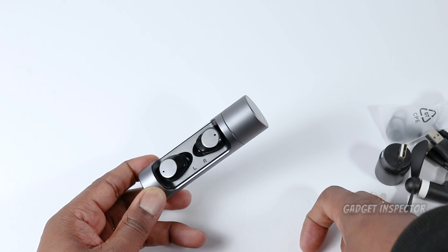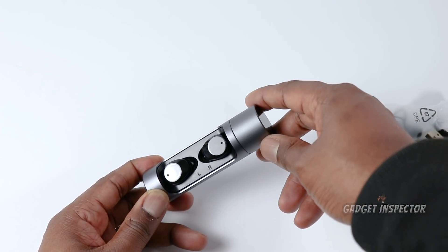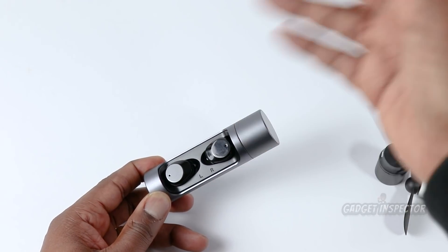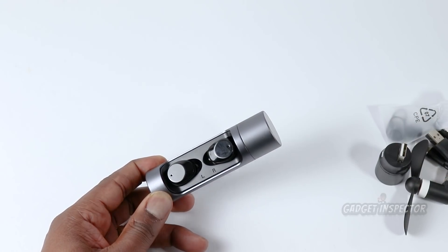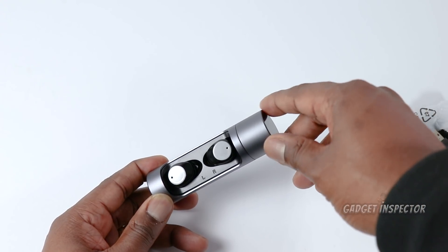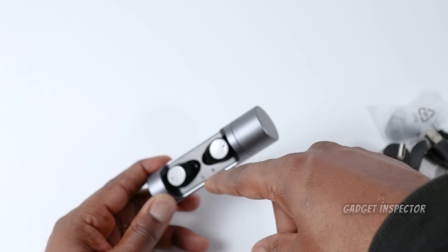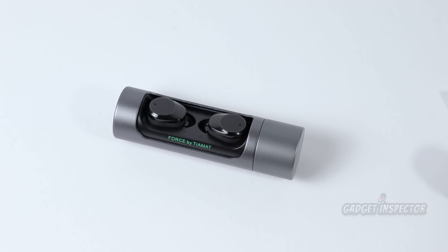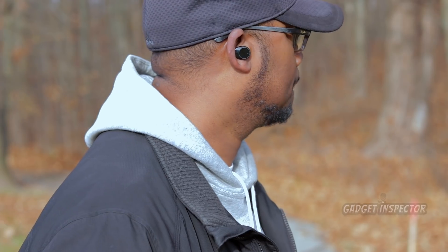These earbuds have some of the main features I look for. The ability to pair them to more than one device at a time is a big deal for me — if I want to pair these to my iPhone and my iPad, I don't need to disconnect from my iPhone before connecting to my iPad. And the other great thing is you can use one earbud at a time. One of the more important things about earbuds is how well they stay in your ears. These stay put fairly well, but I did have to make sure I seated them really well. Just make sure you push them into your ears for a snug fit — you'll know when they have that snug feel.